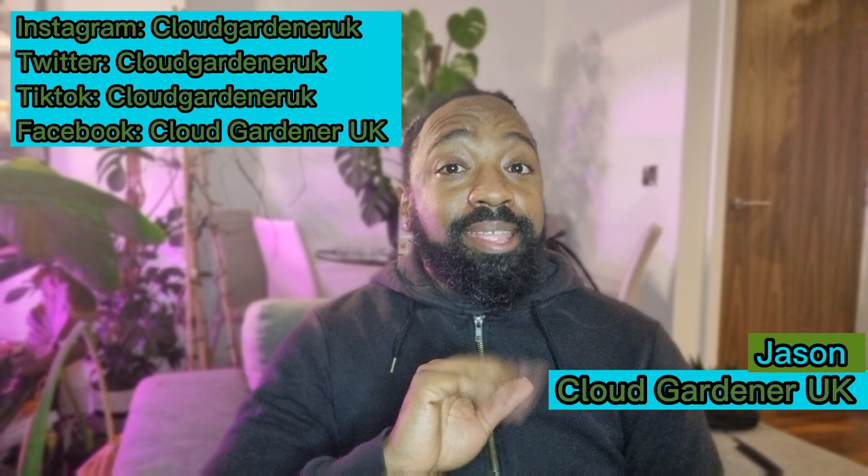Hey guys, as you can tell from the title, this video is all about how mealybugs ruined Christmas. What I will say is this video was impromptu — I didn't mean to record it. I just may have been one or two drinks in — more like one or two bottles. And all I can say is it was a calamity. Grab a drink and I hope you enjoy this video.